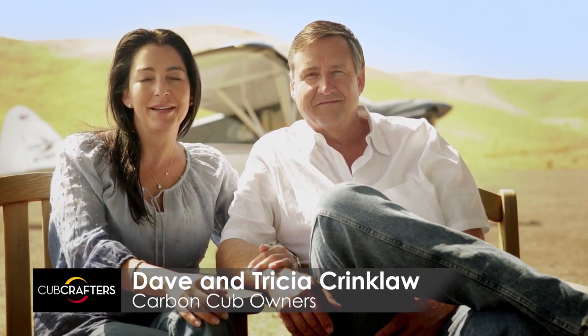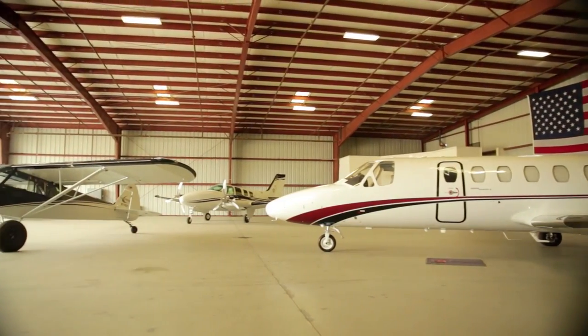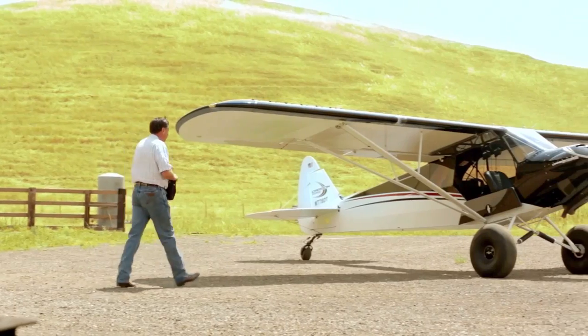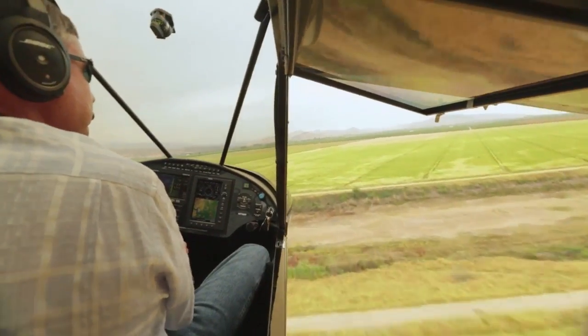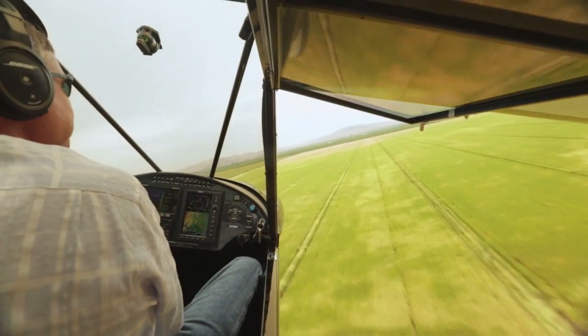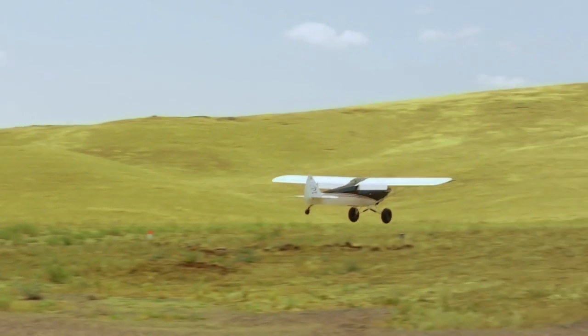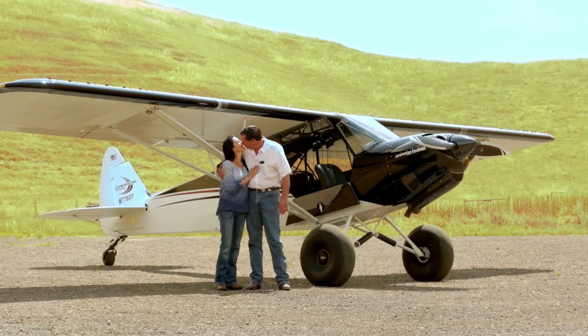We've had our Cub for just about a year and love it. I call myself the fleet manager — we have a Citation, a 58 Baron, and the Carbon Cub. They're all different, but I would absolutely say the Cub is the most fun to fly. I use it to commute to my office every day. It's a great way to start the day. I can't wait for the day to end and be able to fly it home. It's really changed our lives — Dave's commute used to be an hour on a really busy freeway, and now within 15 minutes he's home with a smile on his face.